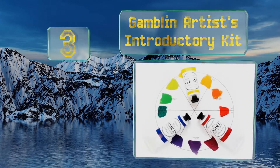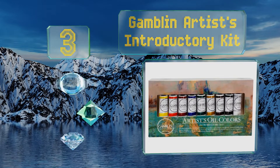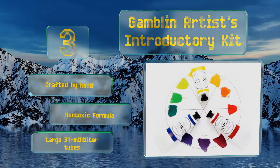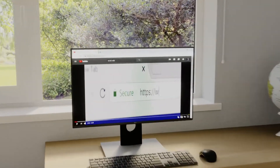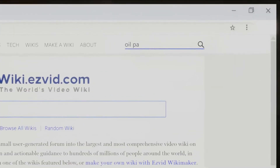Nearing the top of our list at number 3, though it is pricey, it's hard to match the Gamblin Artist's Introductory Kit in terms of quality, thanks to its luscious colors known for their buttery smoothness. It comes with a sturdy birchwood storage panel that can also be used as a canvas. These are crafted by hand under a non-toxic formula and come in large 37-milliliter tubes.